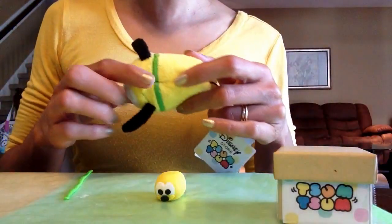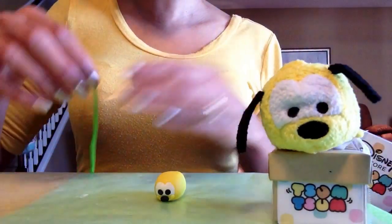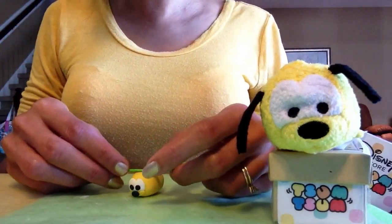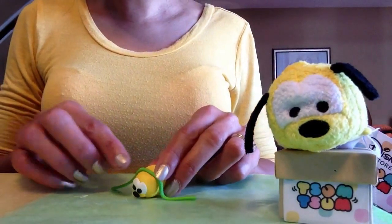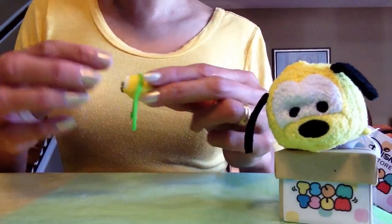The next thing I'll be making is his green collar. I have a flattened piece of green polymer clay and I'll just drape it over his back right behind where his ears will go, then press it down on each side and cut off the excess.